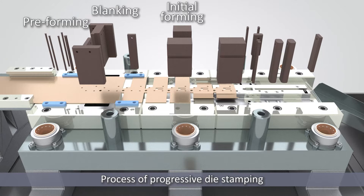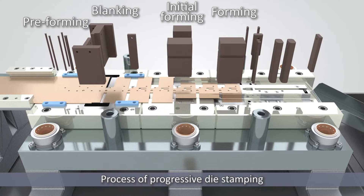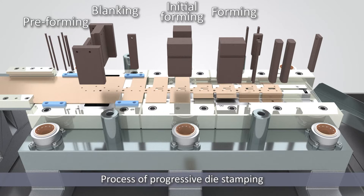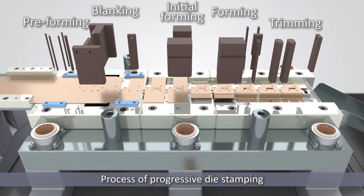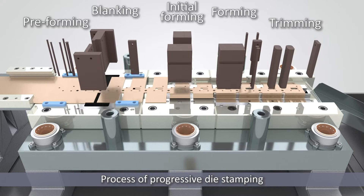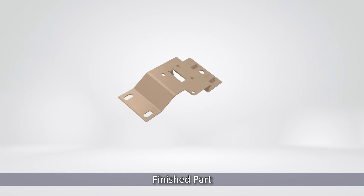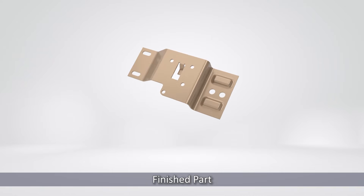This cycle repeats, with the die opening and closing, advancing the metal sheet from station to station. Each step is crucial, adding detail and precision to the emerging part. Finally, the metal sheet reaches the last station. Here, the component is finished, and it's ejected from the die, ready for the next phase of production.